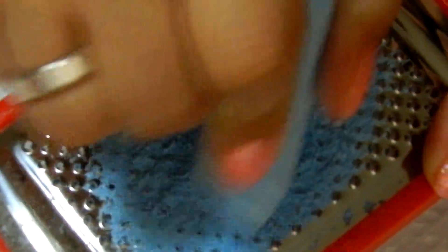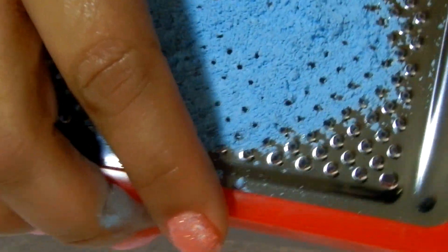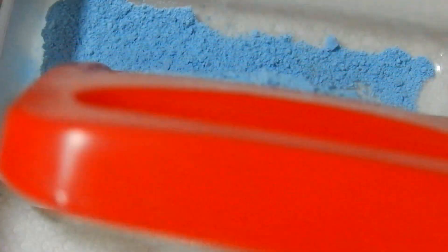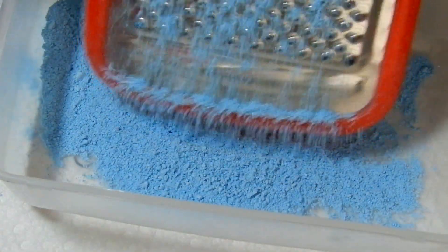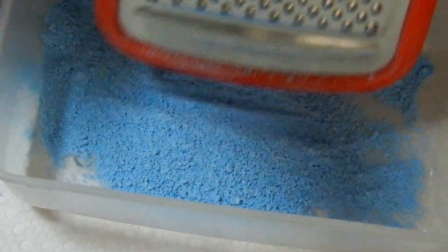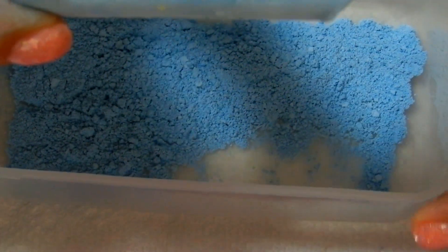I bought a couple of these at Dollar Tree. You can see already there's powder there, so I'm just going to open it up and tap it so it goes in. Let it all fall in there. It's really grated. And then from here all you do is put it in a baggie and you're done. I'm going to finish grating this and we'll see how much I get out of this, and then I'll come back with the complete finished chalk — just one that I'm going to use — and then we'll put it in a baggie and see how that looks.